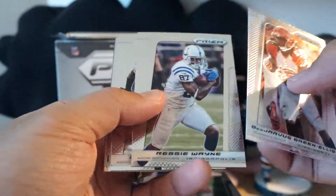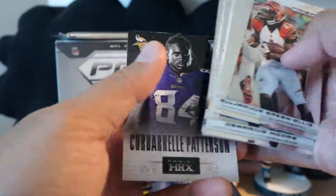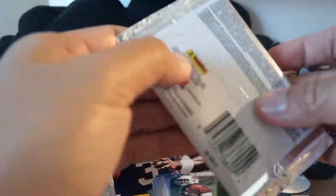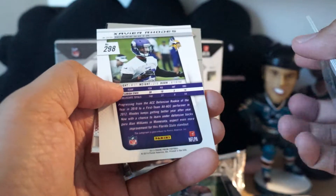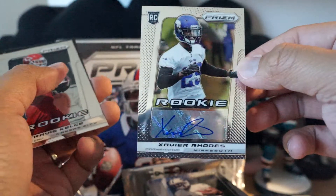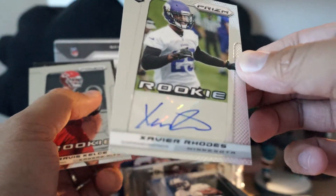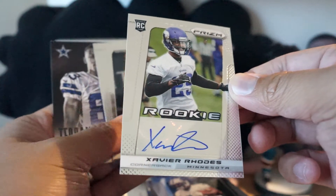Two packs left - Eddie Lacy, Matt Elam, Cordarrelle Patterson. Last pack I only had a couple Prism cards, didn't get anything different colored. Wait - I wonder if this is going to have something, and it does! Xavier Rhodes - this card is backwards, which usually means autograph. And I'm right - Xavier Rhodes autograph! Thankfully we did get a live autograph even though two of them were redemptions, so that's a little bit better.